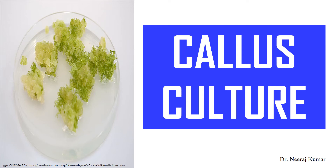Hello guys, welcome back. Today we will discuss about Callus Culture. So without any delay, let's start the video.